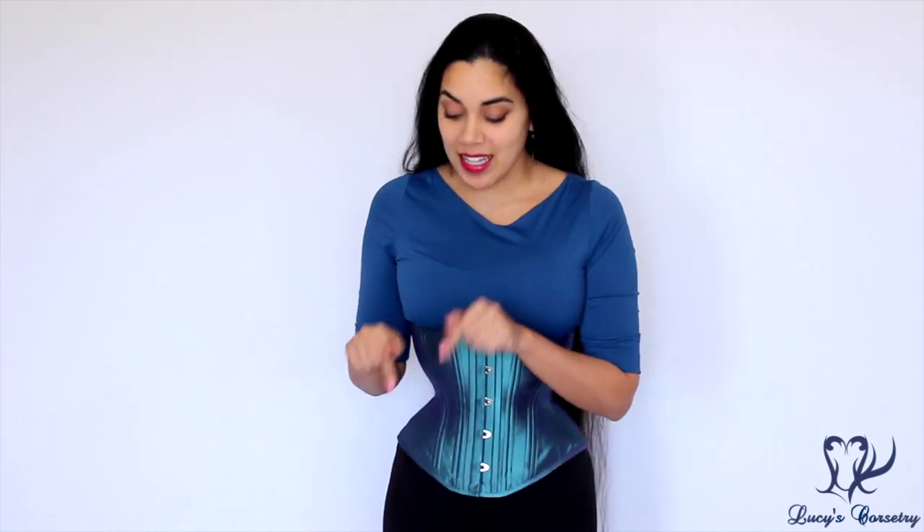This concludes my review of the Timeless Trends Hourglass Light Corset. I hope you enjoyed it and learned something new. If you did, please click the like button to help support this channel. If you have any comments or questions about this corset or Timeless Trends in general, feel free to leave a comment below — and if you have your very own light corset, let us know what you think. Thank you so much for watching, and I'll see you on the next video!